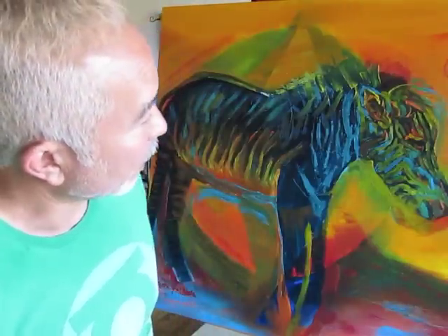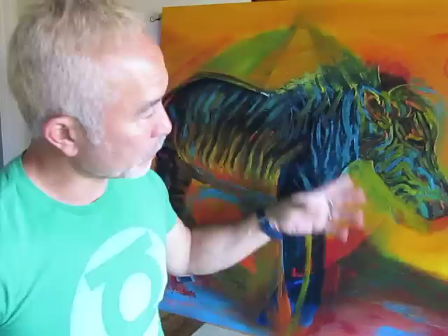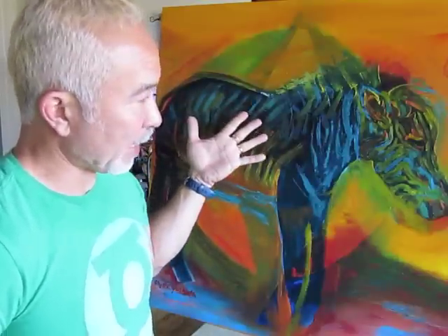Today I'm going to continue something I haven't done for a while — basing a soap design on one of my paintings. This one is a painting of a sort of sad-looking zebra, but I really like the colors in it. I'm making a soap with a scent of pineapple jasmine, and I thought, what painting do I have that has oranges and yellows that could represent the pineapple? This little guy has yellows and oranges, but also some nice light greens, light blues, and turquoise blue.